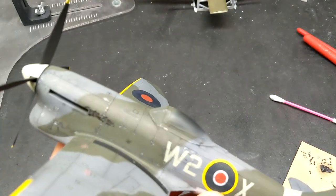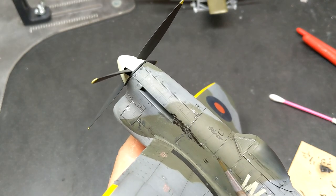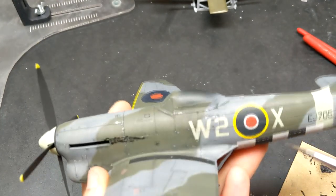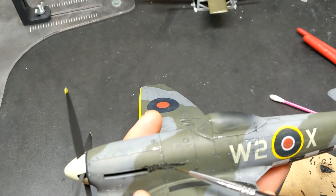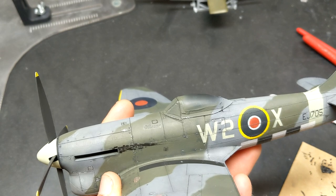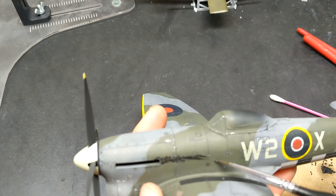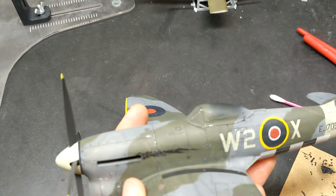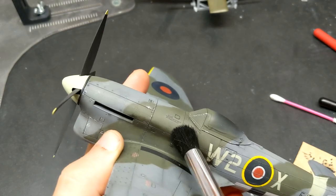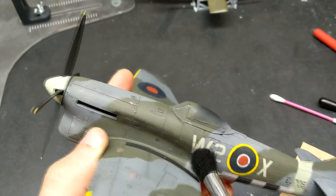I then decided to go fully into the deep end — whereas normally I would use an airbrush to do my exhaust staining, I decided to roll the dice and try oils. By laying down the oils in the path I wanted the exhaust stains to follow and then coming in with the stippler to blend them in, it really worked. I came in with some grays and a little bit of brown afterwards to really play with the colors, and I don't think I'd be able to do this with an airbrush. Oils were definitely the way to go.